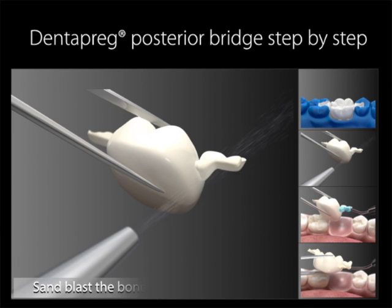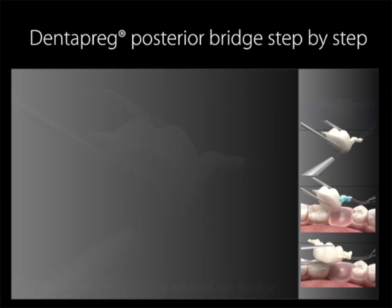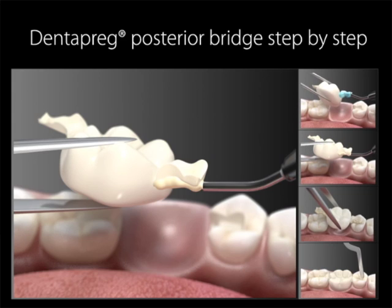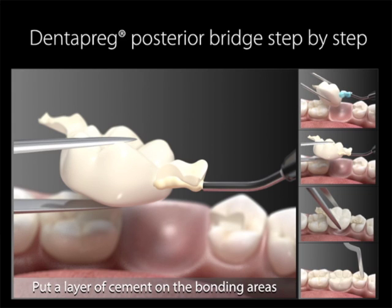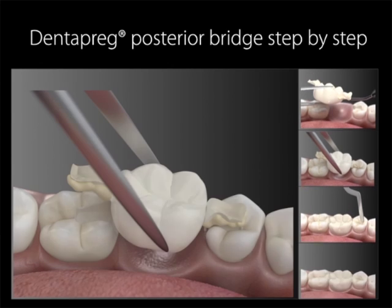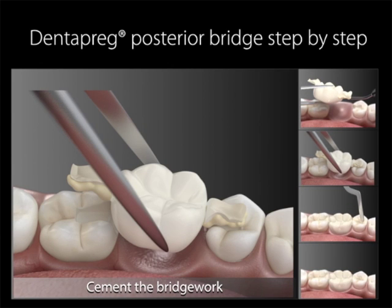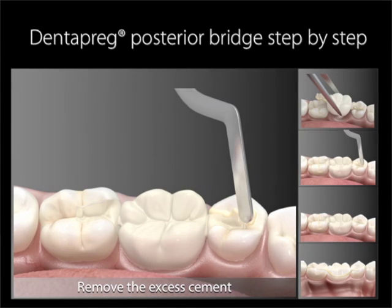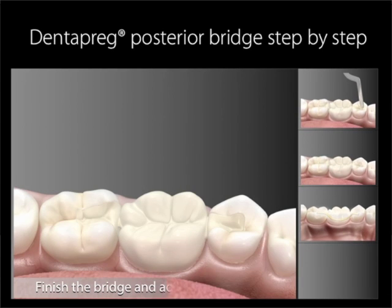Sandblast the bonding areas of the bridge work. This is in order to create a slightly rough surface, which will aid in adhesion. Clean the sandblasted bonding areas with an etching gel before the cementation. Put a layer of composite cement on the bonding area of the bridge framework, according to the manufacturer's instructions. Cement the bridge framework. Remove the excess cement with a scaler or any appropriate instrument. Finish the bridge and adjust the occlusion.